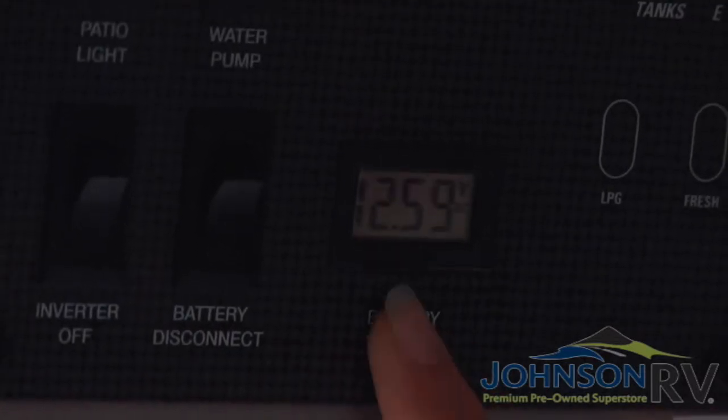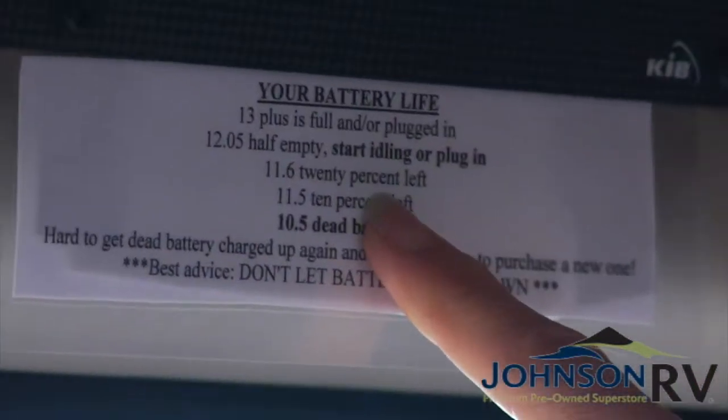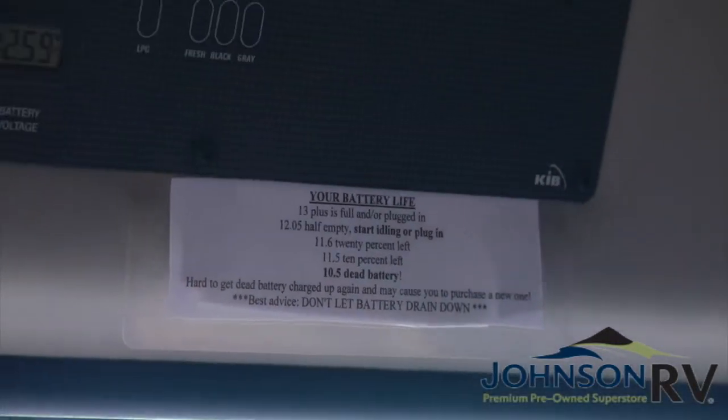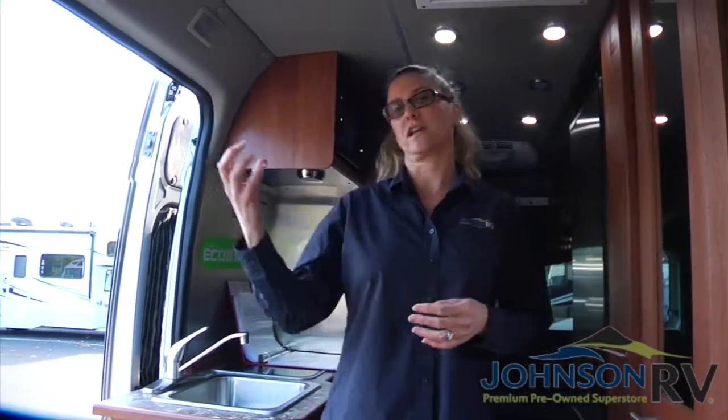Right now it's saying that our battery is at 12.59, and the chart is telling me I'm between full and half — about three-quarters full, which is pretty good. It's really important to monitor this very carefully, because when you're dry camping — not plugged in or not driving — you're going to be utilizing your 12-volt house battery for things like your lights, the fan, the refrigerator (which is a big draw), the propane furnace motor, and other items. All of that is draining your house battery, so you really have to be monitoring this when you're dry camping.